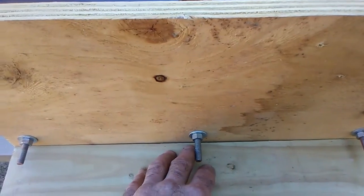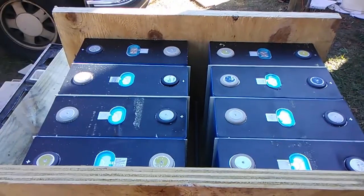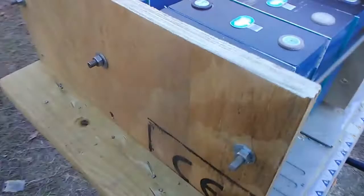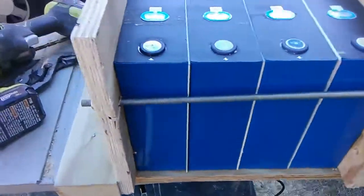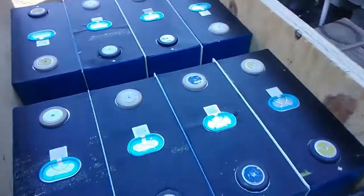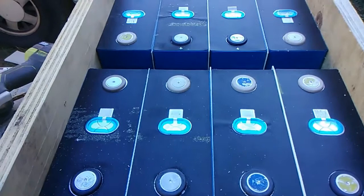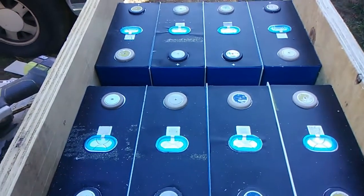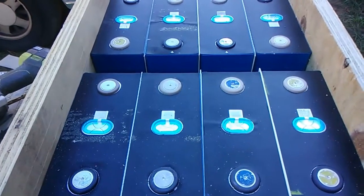Alright, there it is — all finished up and ready to go. That's all there is to building one of these things, no big deal. I had to pick it up and I think if I put some handles on it I could tote it around without a hand truck. Feels like it's probably about a hundred pounds, so not bad. Thanks for watching guys, see you soon.